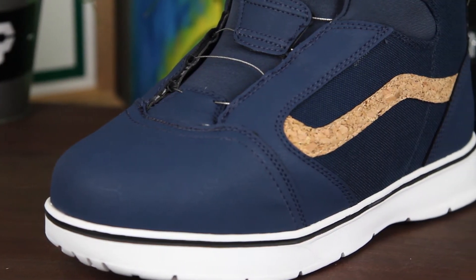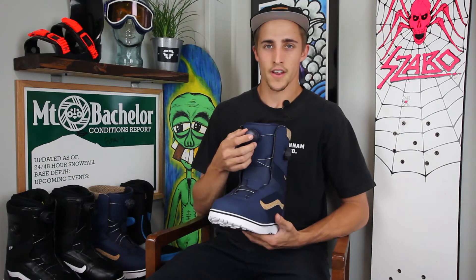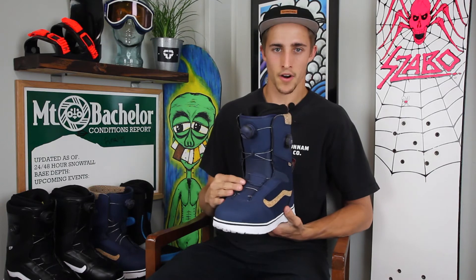This boot features the Vans Custom Focus Boa Closure System. This dial right here gives you full control of the tongue and the upper part of the boot, and then this boa right here gives you control of the bottom part.